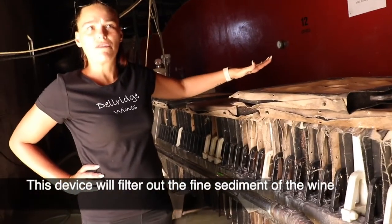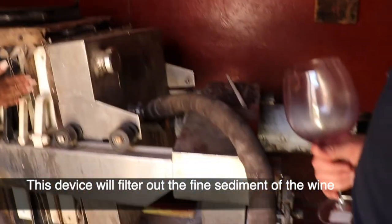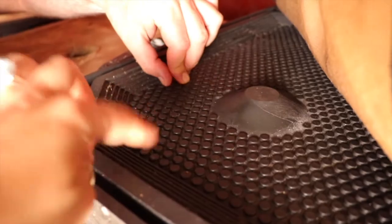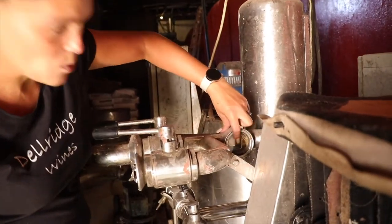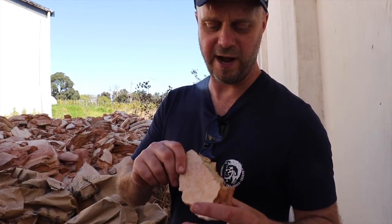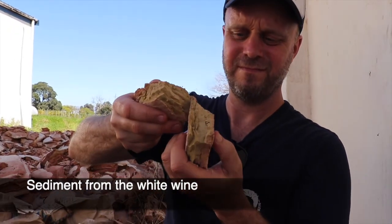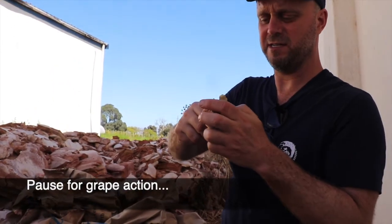This is a filter used for white wine. The white wine goes in here and travels all the way through all of these little sections. You can see this one is still pink going in — and when it comes out the other end, it's white. This is the white wine sediment from the filtering process. It's all organic material — dry organic material.